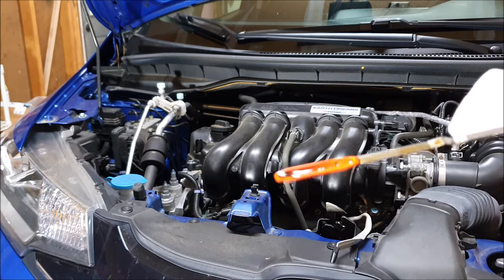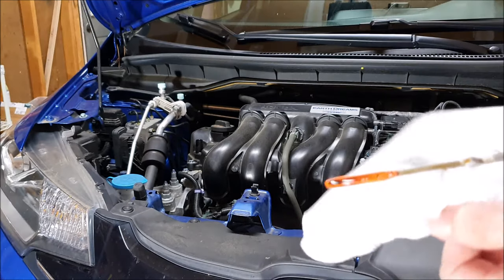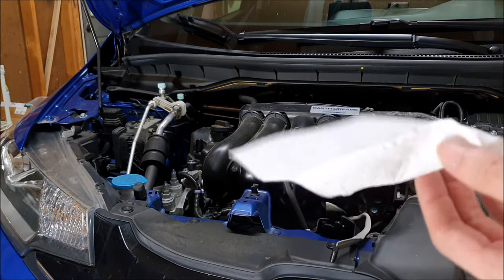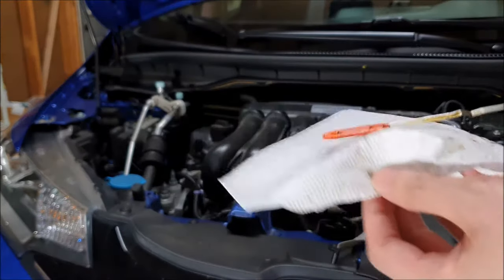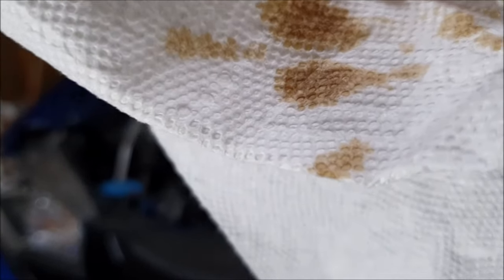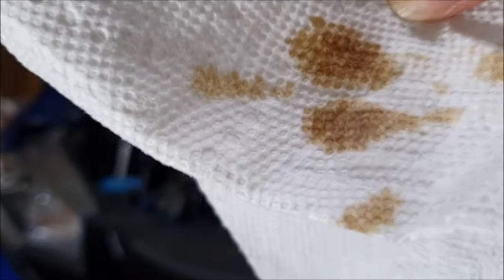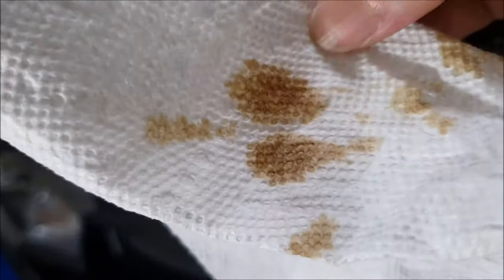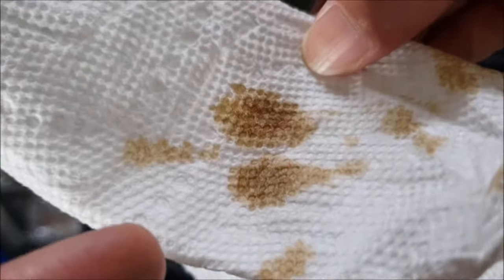First, we can take a look at the color, and we can see that this oil is a little blackened, so we're just going to wipe it with this clean paper towel. The oil changing color is actually a good thing — it's a sign that the oil is working. The dispersants in the oil are capturing the dirty particles from the combustion in the engine, and this is about the color we expect after about 4,000 or 5,000 miles.